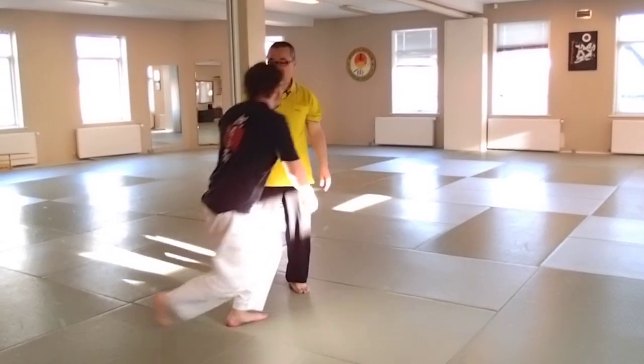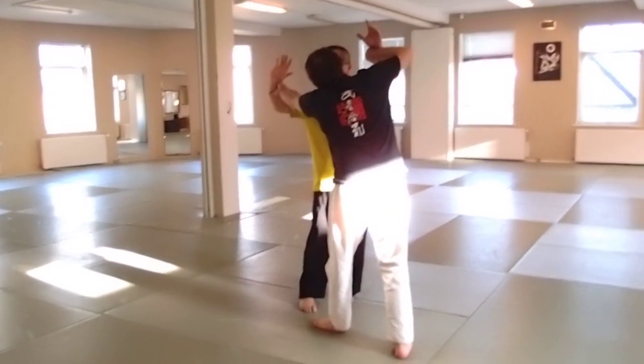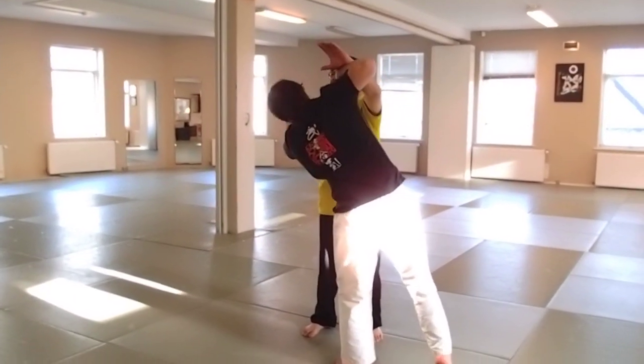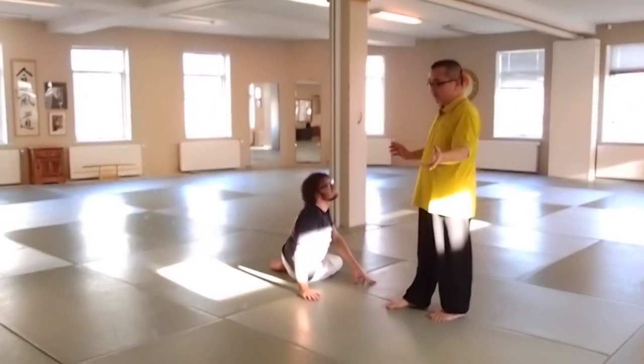So basically, I am trying to show you — really, you know — guide you in a step-by-step process. His mind is in here. I just don't fight him. I just shift the direction. He cannot fight me anymore. The same principle.